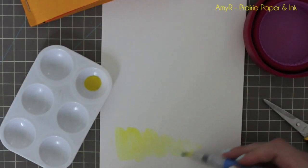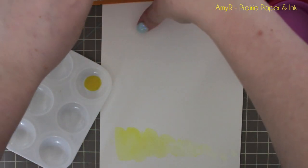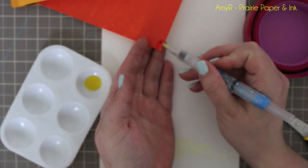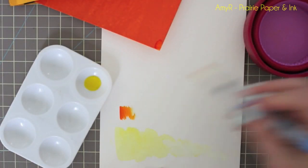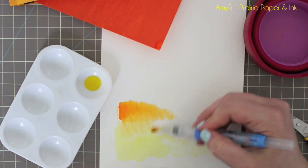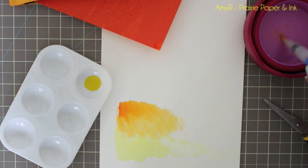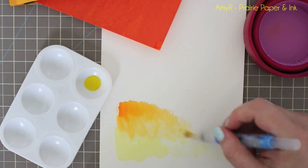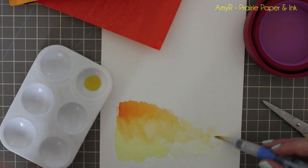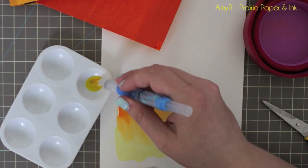Depending on how much water you use or how much you add to it, you could have tons of color, and there is a lot of color in these. What's really neat about them is how nicely they blend. Another way you can use them — rather than cutting a piece — is you can just pick up the color directly from the sheet. Add a little bit more water and you can see how much color is in these. They blend beautifully and they're really fun to play with.